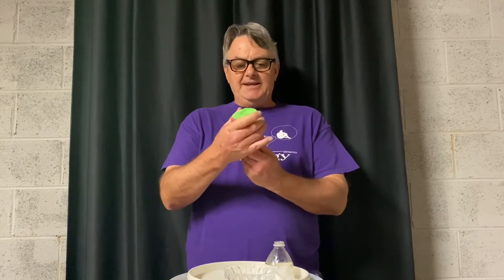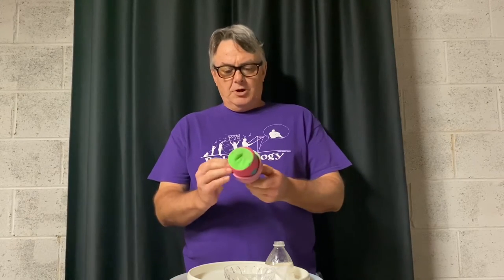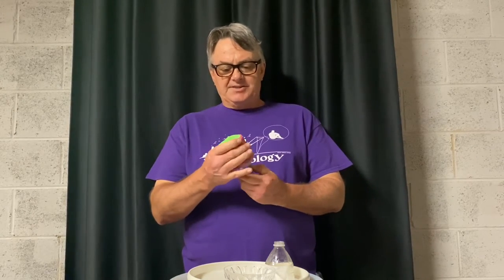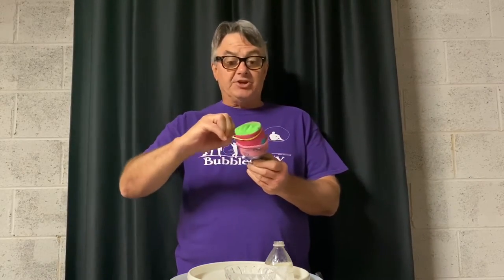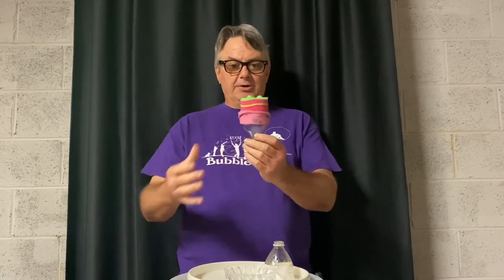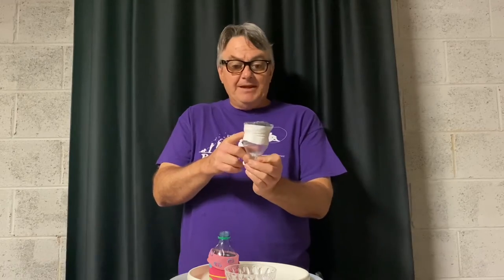Pull it over nice and tight, pull it down evenly, and then roll it back just a little bit. If you want, take a rubber band and put that around it to help secure it. Or if you want to get really fancy, you can take some tape and tape it on there like I did with this one. Either way will work.